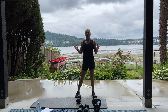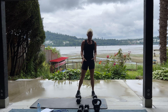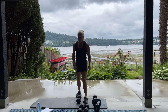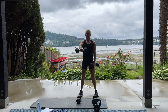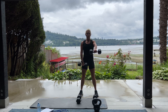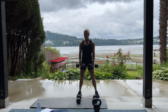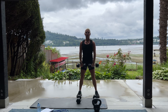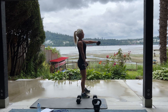Next we have alternating front raise. So using a weight, you might need to go a little bit lighter than what you use for your bicep curl. Standing nice and tall. I'm using 12 and a half pounds for this exercise, each hand. Standing nice and tall, shoulders back. I'll also show you from the side. So your body is not moving, it's just your arms. This one's for your shoulders.